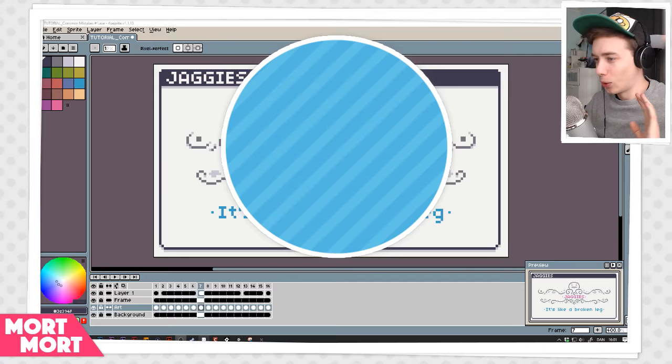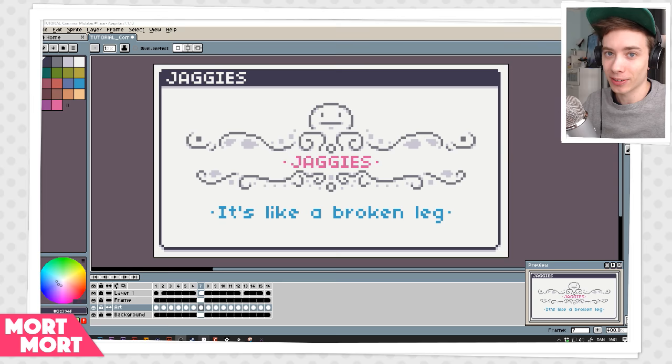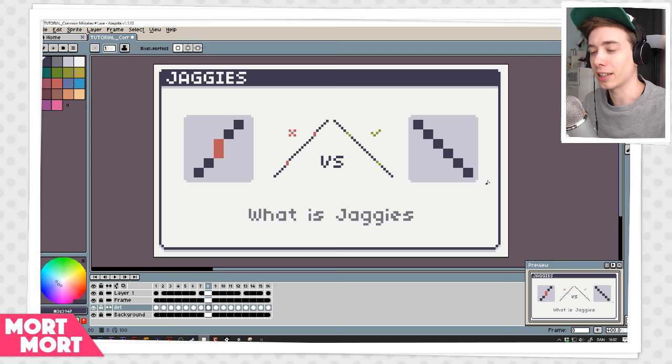The next topic is something a lot of people do and something I've been asked about a lot. So let's get into the basics of jaggies. What is a jaggy? Well, in short, jaggies are when a line sort of breaks — you can see it goes down smooth, then there's this weird section where it breaks, then it goes down smooth again, then another weird section where it breaks.